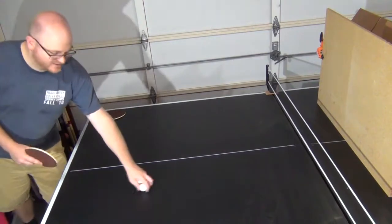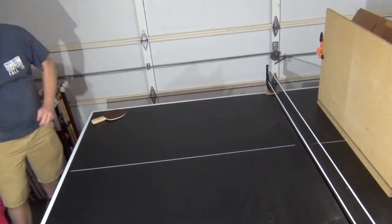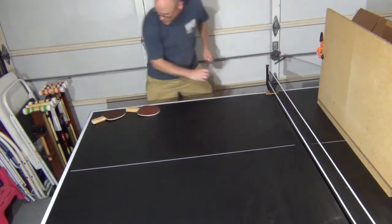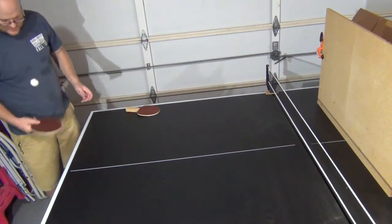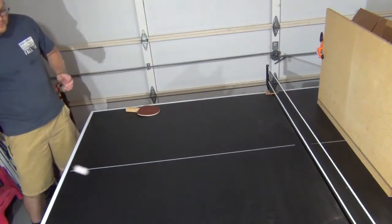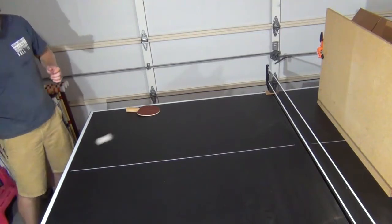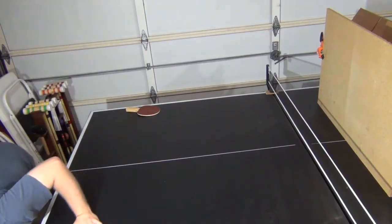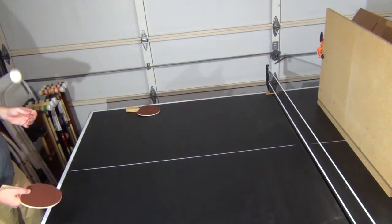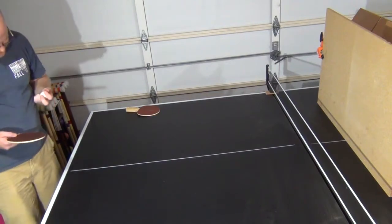I really have to hit it hard because there's no weight behind it. Actually, I get a decent amount of spin from it. Let's try the coarse grits — let's go with 50. I feel like this one's a little more playable. It definitely spins the ball. I can't tell if it's scuffing up the ball at all, but maybe a little bit.